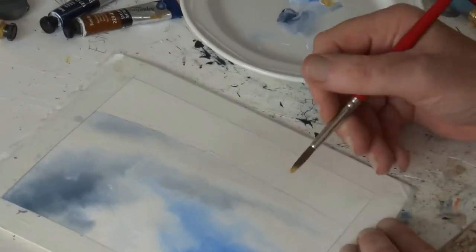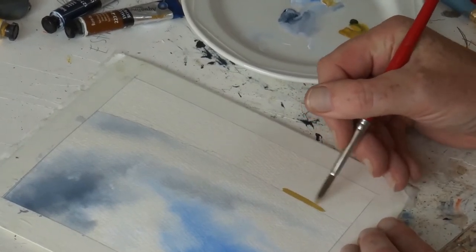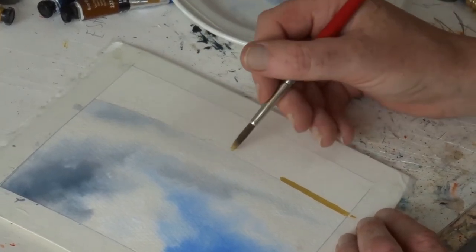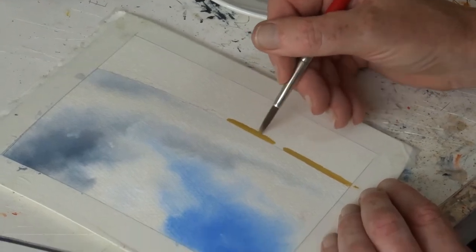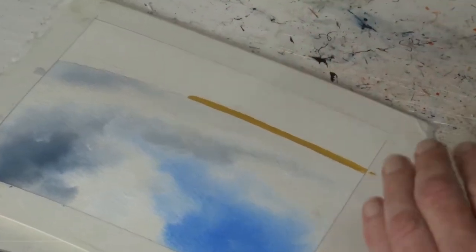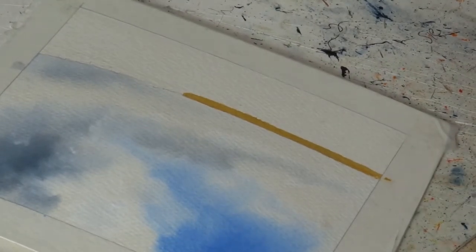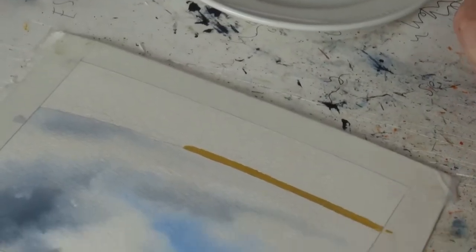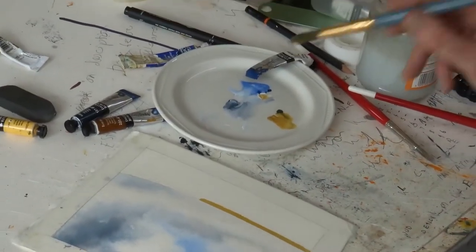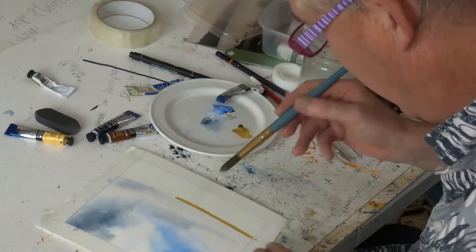Moving on to a strip of what I call distance. Look at that, nicely done. There's just six things you need to know about painting a picture — six things: draw it properly, paint it nicely. That's six. Now I'm gonna put a little wash down here.